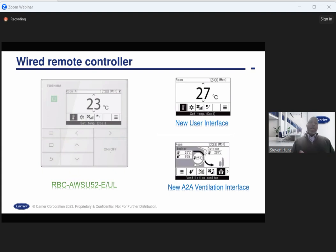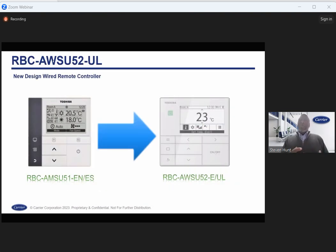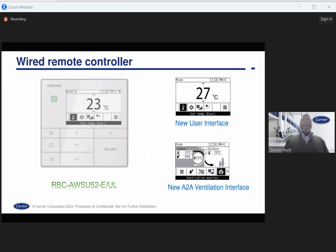The functionality and feel of the buttons on the local controller are going to be the same. One thing to notice is that you now have an LED light that appears when it's in operation — if a unit is on or operating, the green LED will appear on the local controller. The F1 and F2 buttons have been replaced with right and left arrows. Also indicated is the location of the temperature sensor, which is relevant if you want to sense return temperature at the controller.